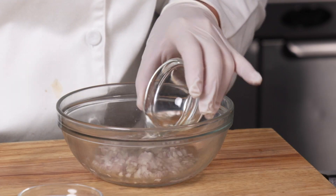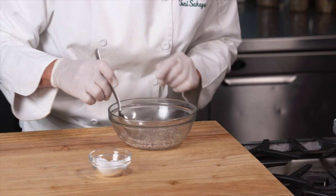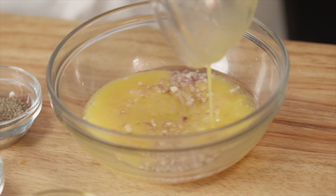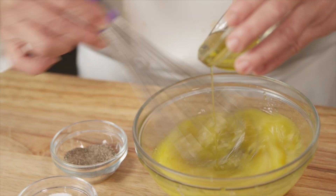Combine the shallots, vinegar, and a pinch of salt in a bowl and allow this to sit for 10 minutes. I'm adding orange juice that I reduced to about half, along with extra virgin olive oil, salt, and pepper.